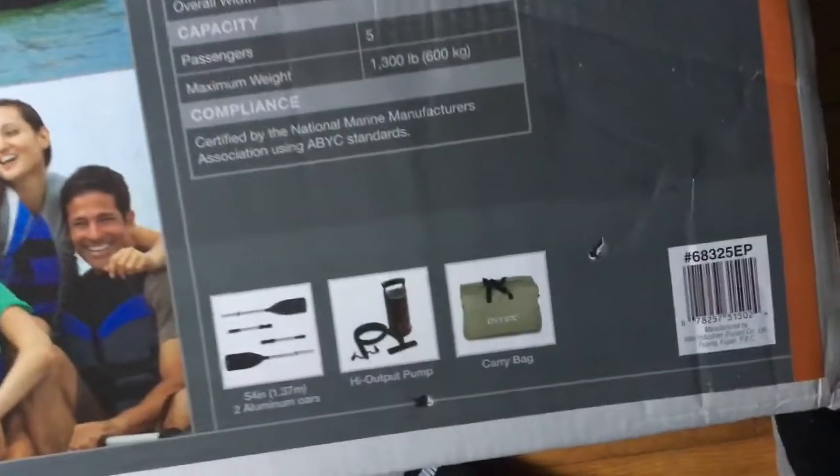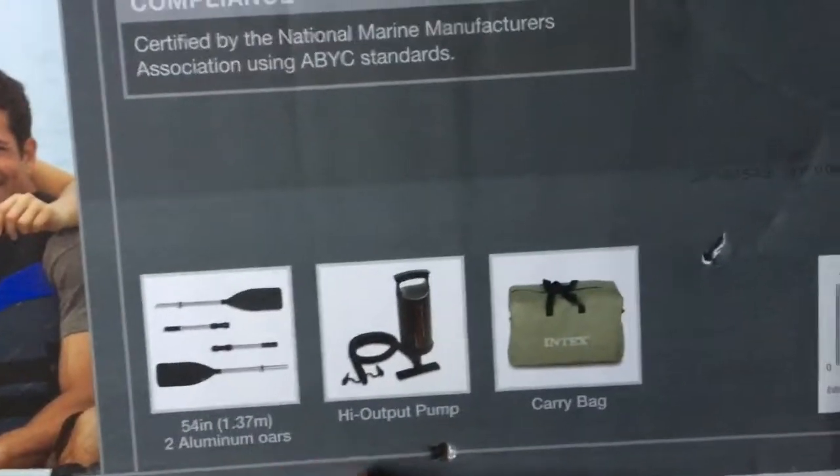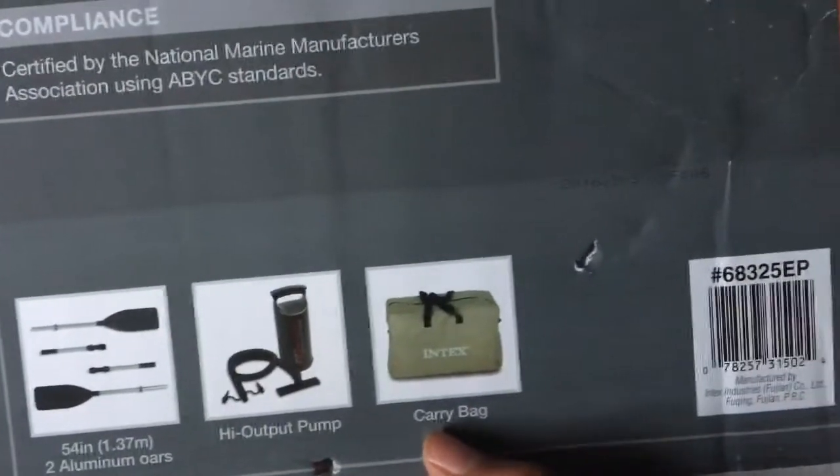So the first thing we're going to look at is the box. It comes with two oars — they're aluminum oars, 54 inches — a high output pump, and a carrying bag. The boat itself comes with three seats: two with backrests in the back and one in the middle that you can put your foot in, and the seats are detachable.